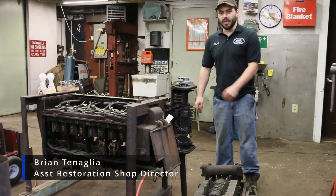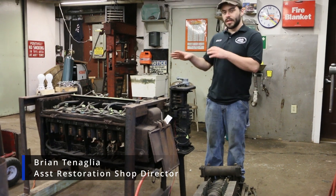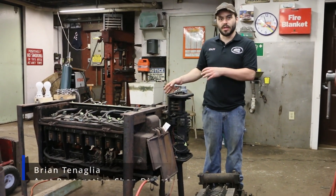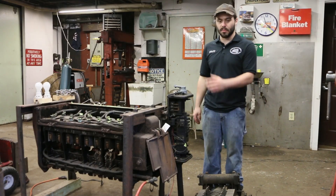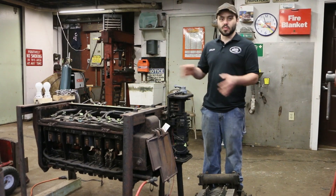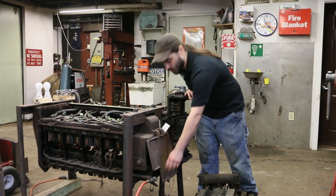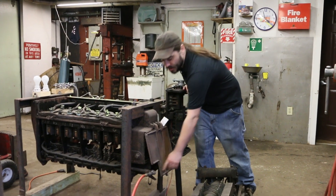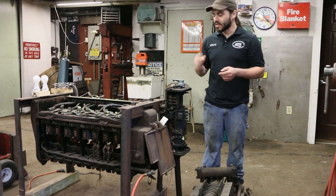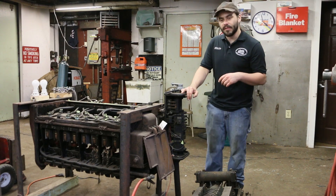Describing the test setup for this controller: we wanted to figure out what issues we might face restoring this operation, so we came up with a test rig to simulate how it would react under the car. Since the controller operates on air, we have 70 PSI coming from the shop's air compressor to operate the pistons and the contactors.